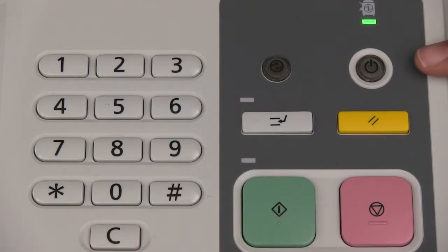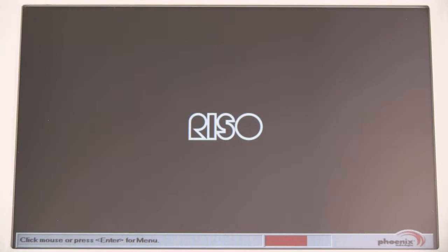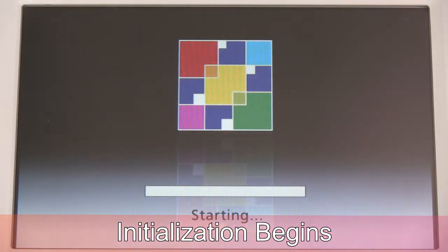To begin a normal power up procedure, press the power button and the button should begin to blink. You will hear the printer initializing and you will see the boot up screens. This process may take up to several minutes to complete.